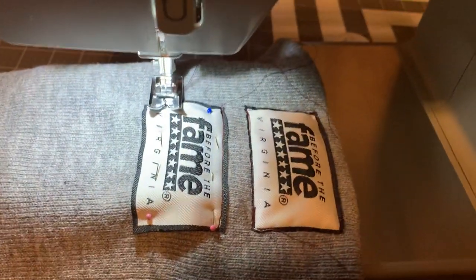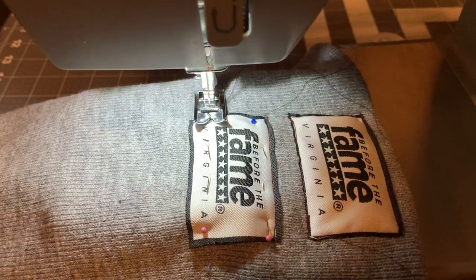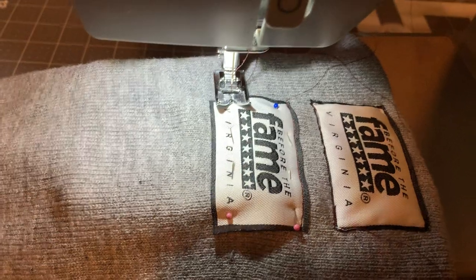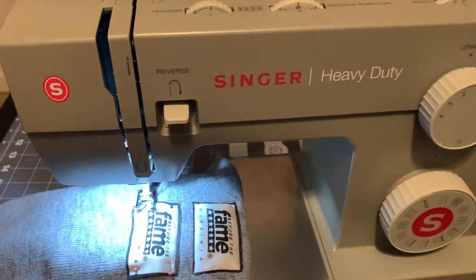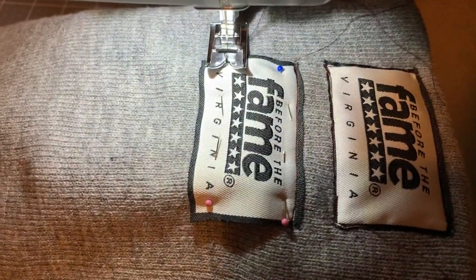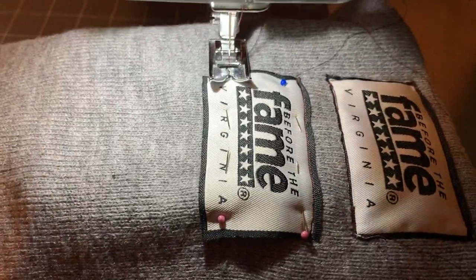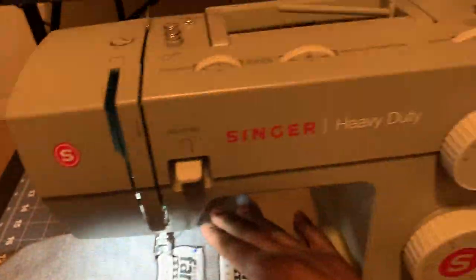What's going on, it's your boy. Like, comment, and subscribe. Today I'm going to continue on with the Singer heavy duty sewing machine. This is about how to sew tags on a hat — basically on your beanies. I didn't see a lot of videos online about how to sew tags on beanies using this machine.